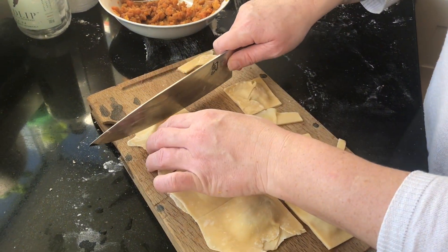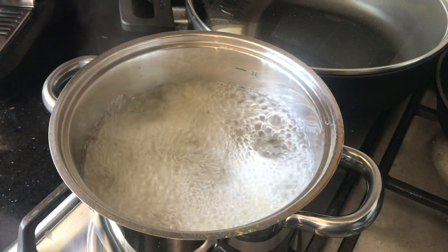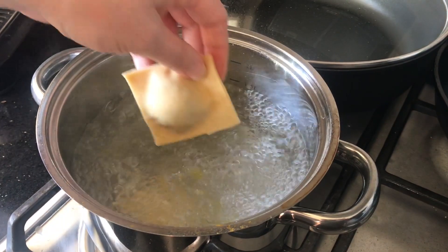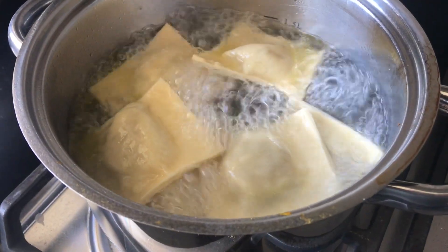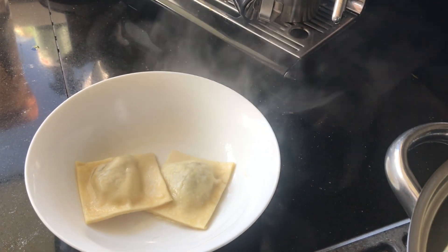Throw all this into a pot of rolling boiling water with a little bit of salt and a splash of oil. Once they come to the surface, give them another couple of minutes and they're good to go.